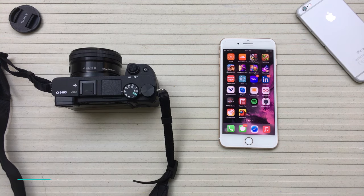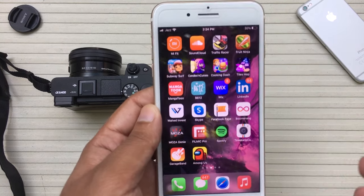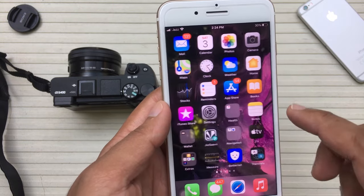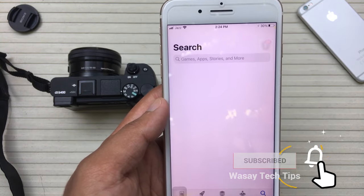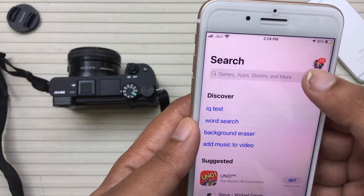Before you can begin to transfer photos wirelessly from your Sony A6400 to your smartphone, first of all you are going to need an app to do so. Here I'm using iOS — if you are on Android the process is similar. First of all you're going to open your App Store if you're on iOS, or the Google Play Store if on Android, and search for an app called Imaging Edge.